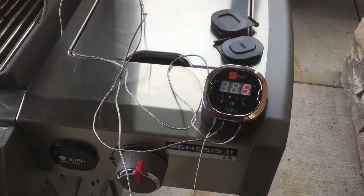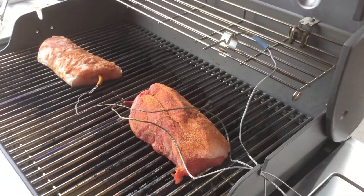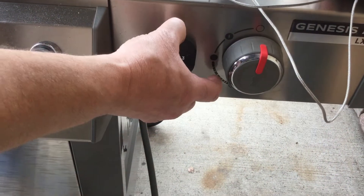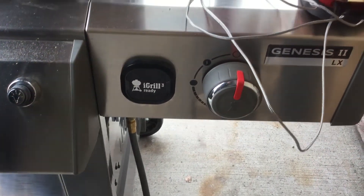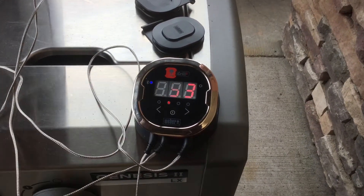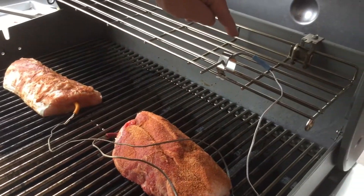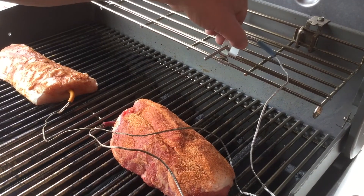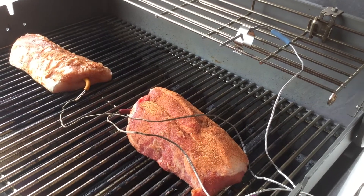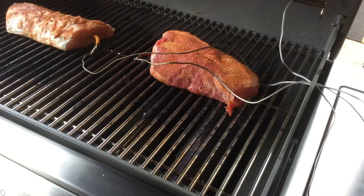Welcome back to the Fireplace Corner — we're talking about the iGrills today. We're cooking on a Genesis 2LX right here. This is the iGrill port I was talking about earlier; you can pull it out and replace it with an iGrill 3. Today we're cooking with an iGrill 2 to show you how easy it is. It's got a nice base you can set anywhere. We've got two meat probes — one in the pork, one in the beef — and the ambient grill temperature probe clipped on top to monitor all three things at once.